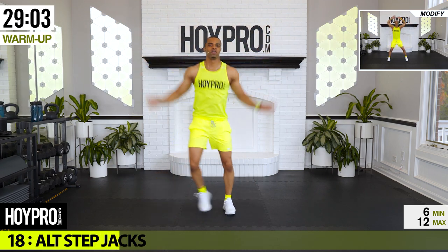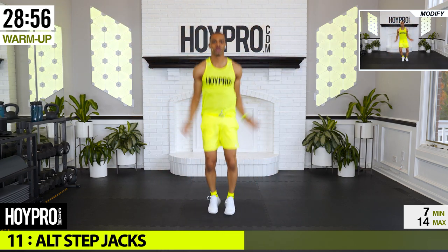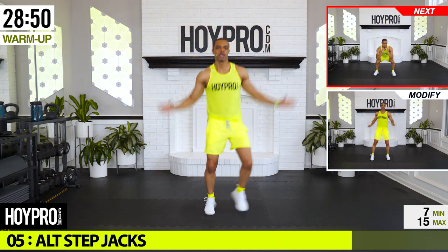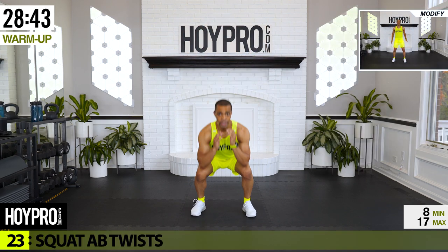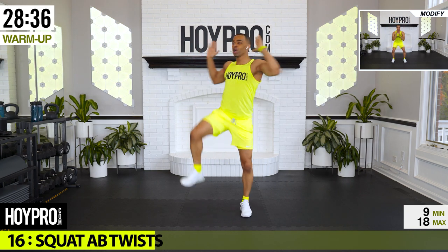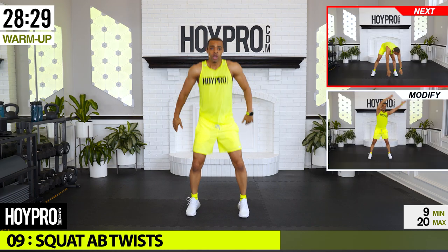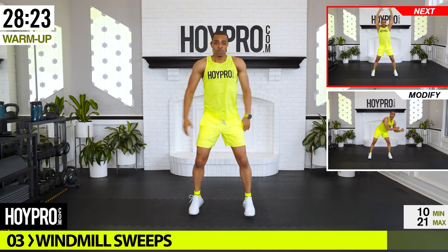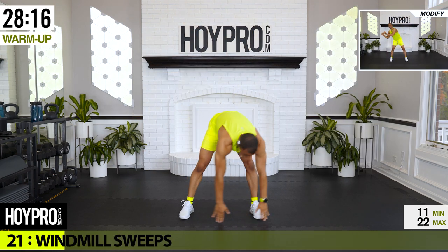Taking this time to get our bodies right. Breathe it out. One more side. We're going to squat down, come up, twist. Bring that butt back, come on, up and over. Legs are wide, hands are up. Final exercise in the warm-up — we have to go for windmill sweeps.